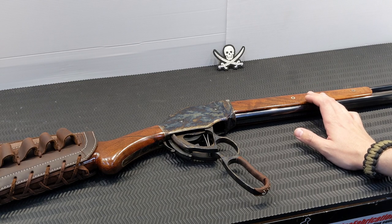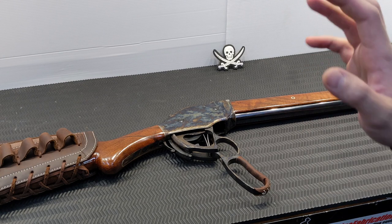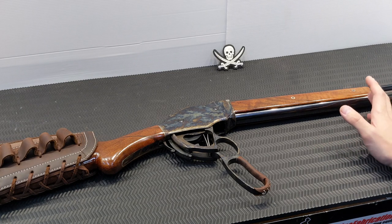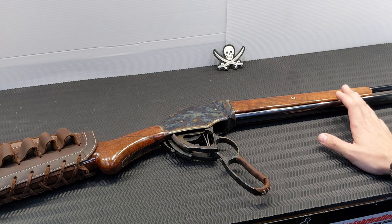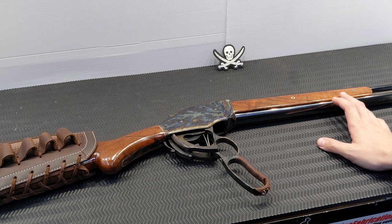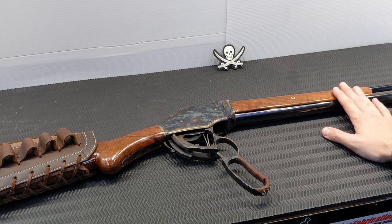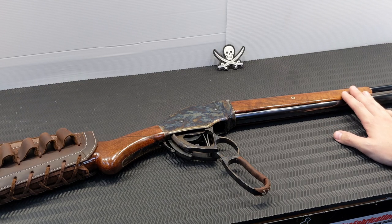I've put an entire box of 25 rounds of 12-pellet double-ought buck through it and felt absolutely fine. I fired those first shots before the leather went on the buttstock — it's only a piece of leather over a steel butt plate — so I was very surprised. I had a feeling it was going to kick like a mule; it doesn't.